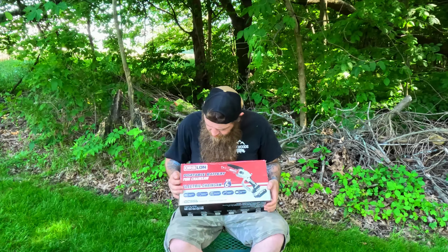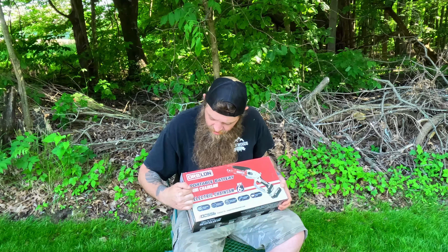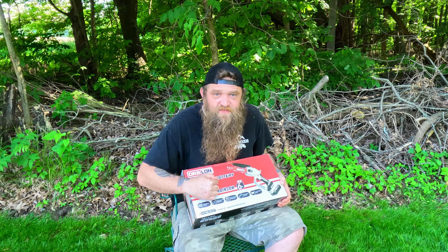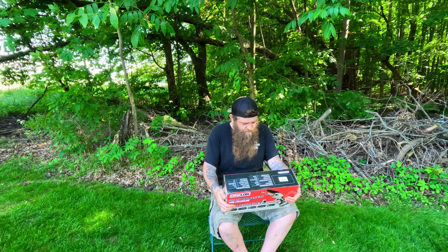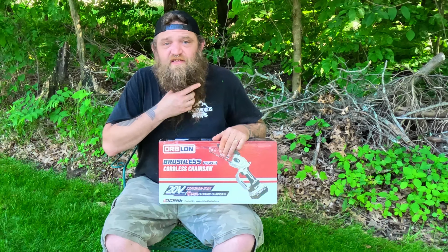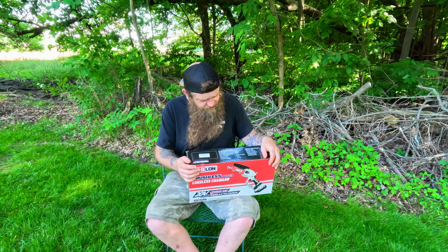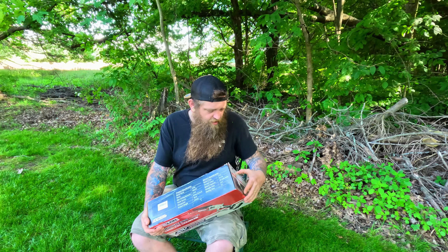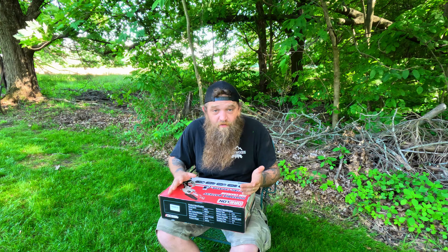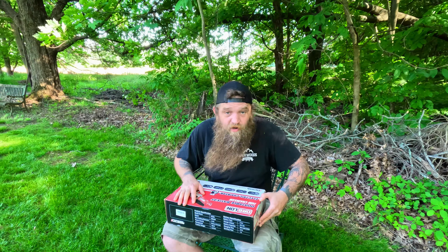Orblon sent me this portable battery mini chainsaw. It's brushless — just like me this morning, not using a brush on my beard. We're going to crack it open here and see what it comes with, and hopefully it's got a charge so I can try it out on some of these branches over here.